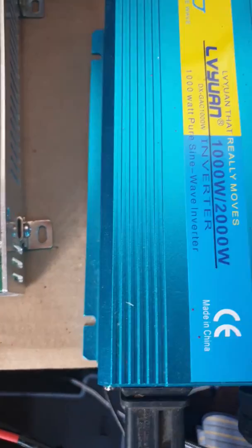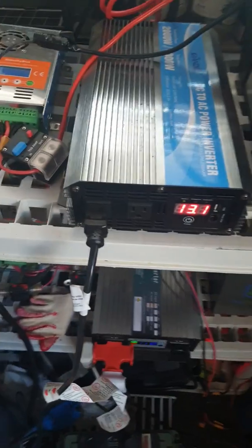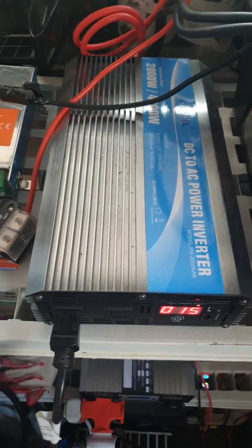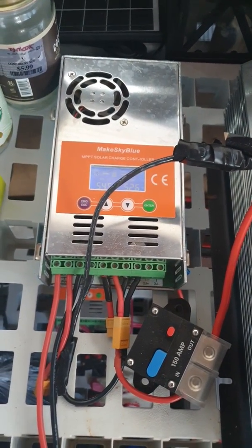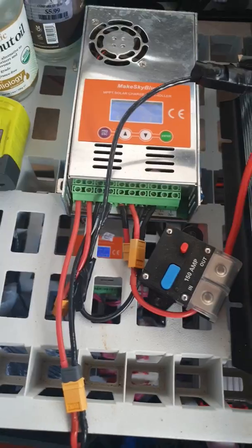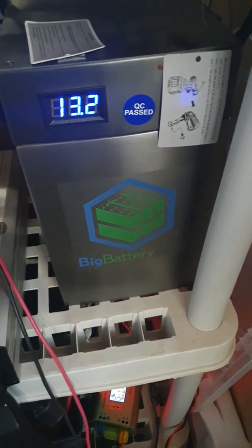The weather's been so hot that I panicked, so I split the system up into four different setups. I actually got some more batteries from China — this is a 280. I had an inverter that failed but they sent me a new one, which I'm using now, along with another MixSkyBlue 60-amp. That's one setup for half my system. Then I have another setup with Big Battery, which has been running excellent.